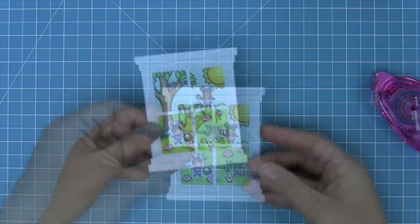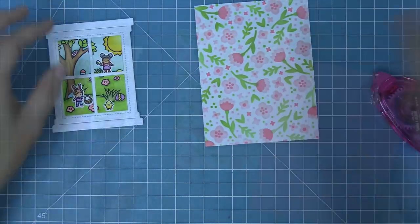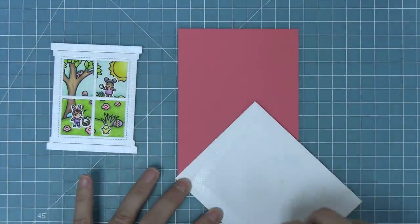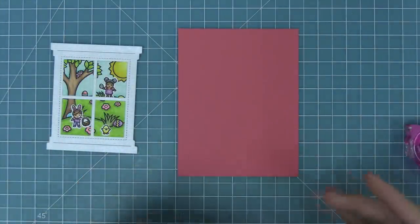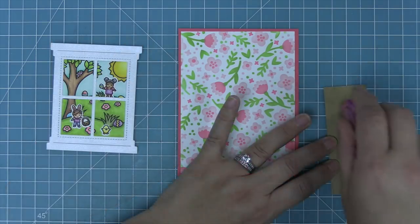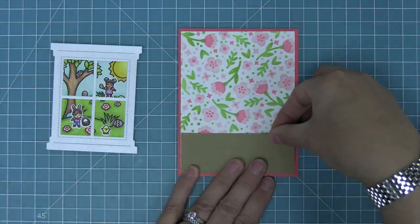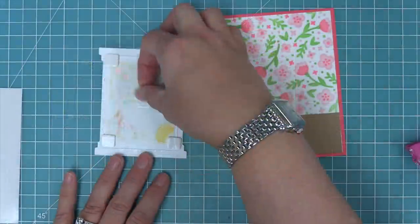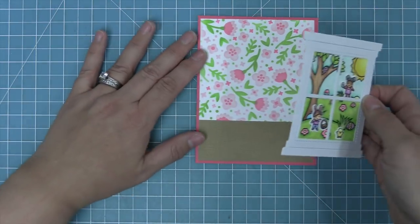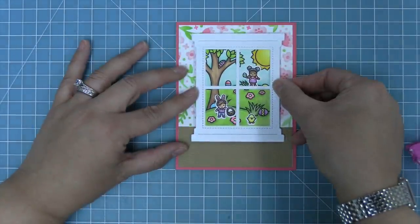Next we're going to incorporate this window onto the card. I imagine we're on the inside looking out on this super cute scene, so we need some fun wallpaper — that's how we're going to use the Spring Blossoms background. We're going to layer that onto some guava cardstock, then use wood grain cardstock as our floor towards the bottom. So now we have a wood floor, beautiful wallpaper, and then we take that whole window scene and layer it in with foam squares on the back to give a little pop, creating that feel of being inside the house looking out.